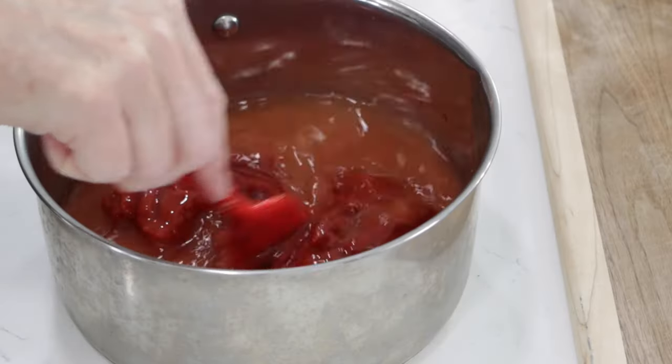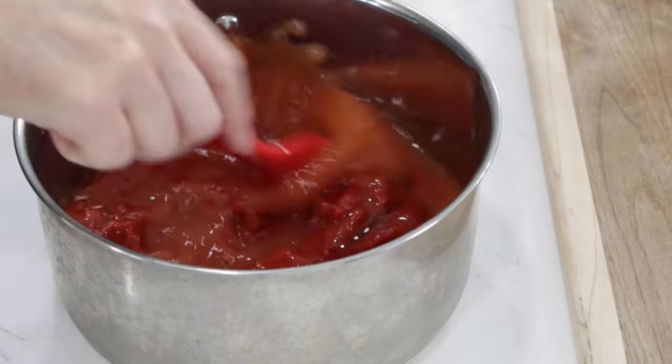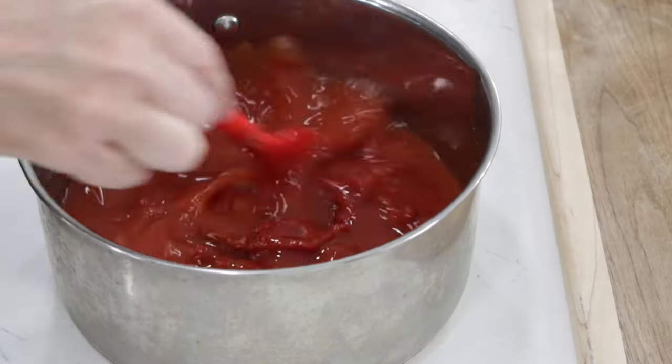And if you don't want to use corn syrup, use something like agave syrup. Or in other countries, a golden syrup. And we'll just give this a little stir here.